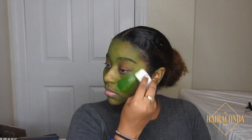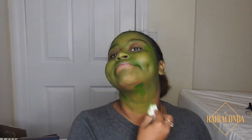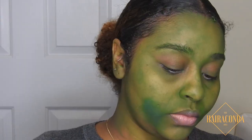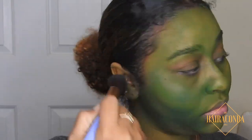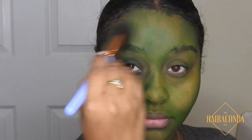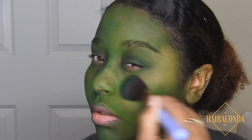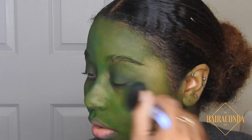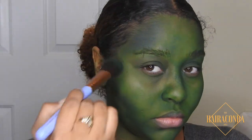I tried to put some on top but nope, doesn't work. So I decided to go in with this green eyeshadow to set it all down and get some more color — I just put that all over my face. Don't forget to blend it all the way down your neck.